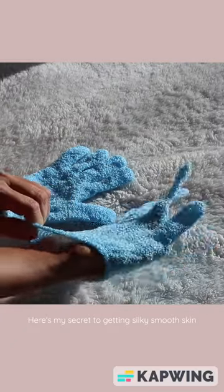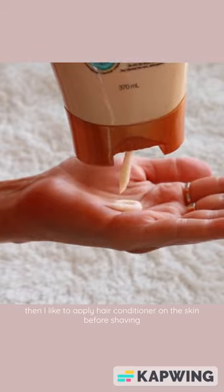Here's my secret to getting silky smooth skin. I use exfoliating gloves weekly to remove the dead skin cells. Then I like to apply hair conditioner on the skin before shaving.